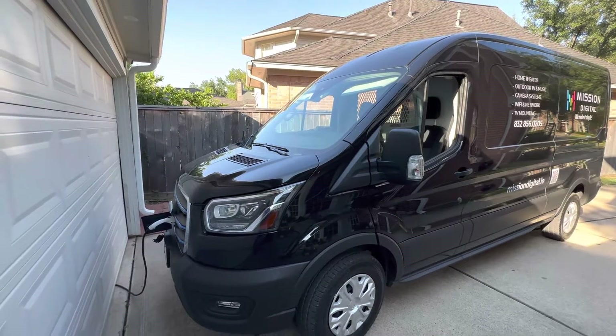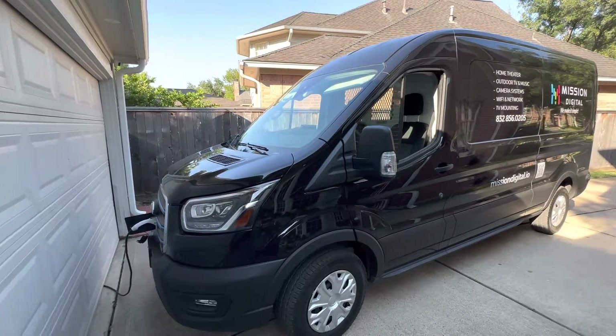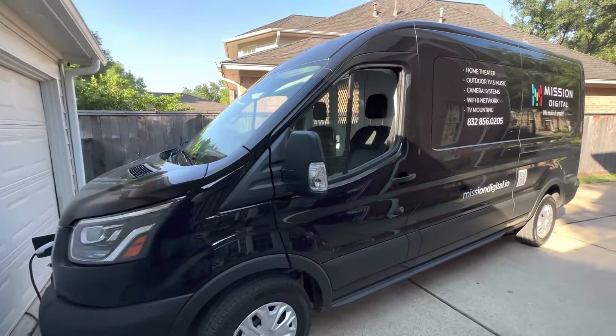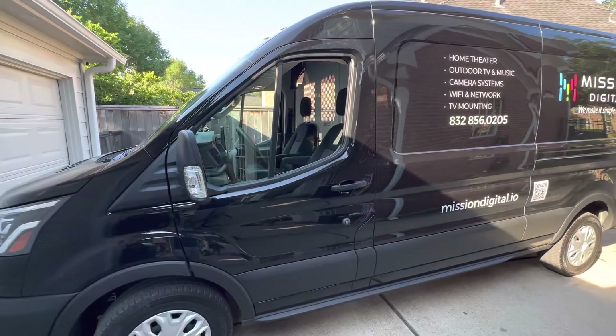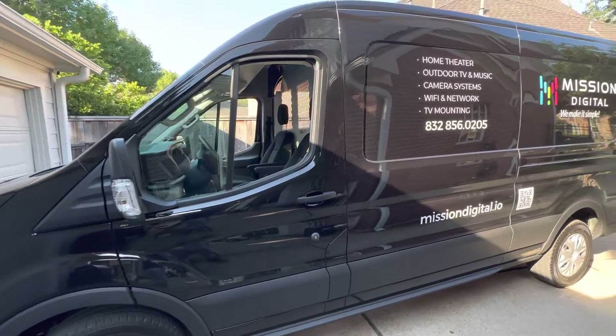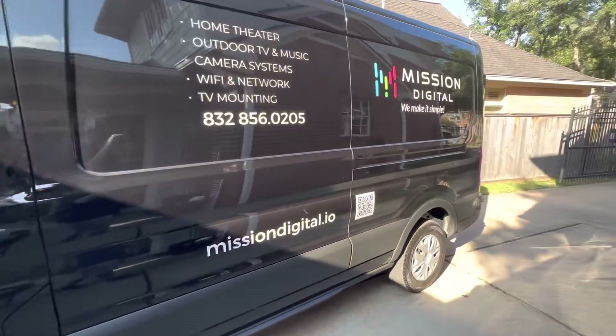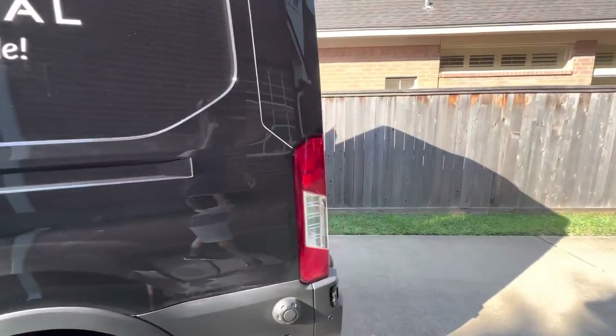Hey everybody, I wanted to make a video about our Ford E-Transit that we recently bought. This is the first van that we purchased for my mission digital business, and we're going to be moving the techs from trucks to vans like this. We decided to go with an E-Transit and it's been working out really well.